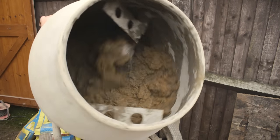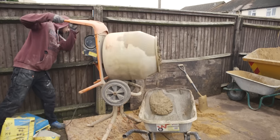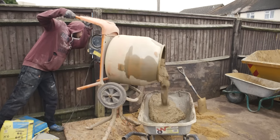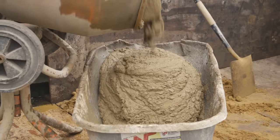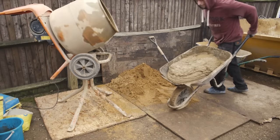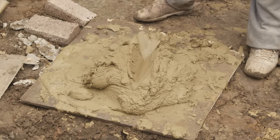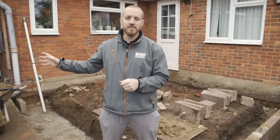Some people like the mortar a bit runnier, some prefer it stiffer — it also depends on how much you're laying. There's no point knocking up a stiff gauge if you're doing a big run of brickwork, because it'll start going off, especially if it's warm. Start with a bit of water and Feb, five parts soft sand to one part cement, and if you want it a little runnier just add a bit more water. The trowel test: put your trowel in the mix and run it through — it should leave a mark and not collapse. If it collapses it's too runny; if you have to force it through, it's too stiff.